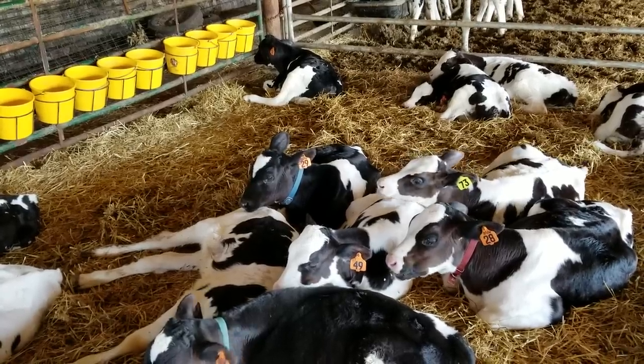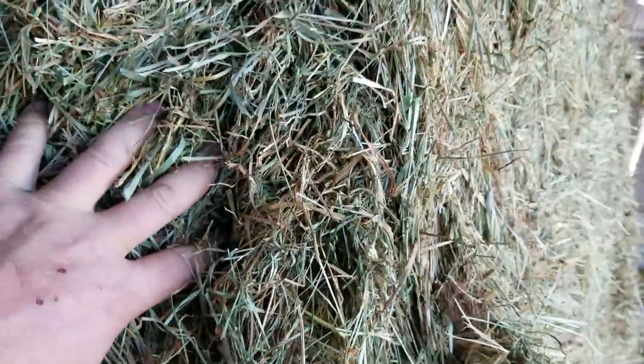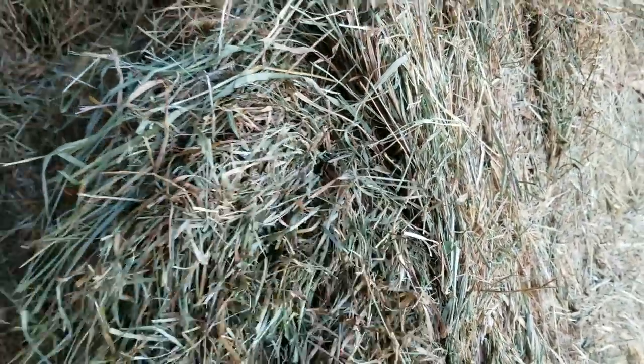All right, getting back on track here. On the left are some of the bales we baled the other day — it's not the nicest stuff, but it's looking young and it'll make excellent cattle feed.